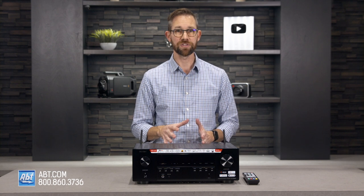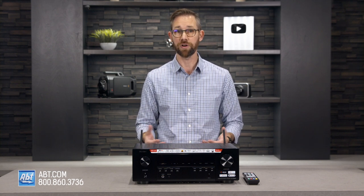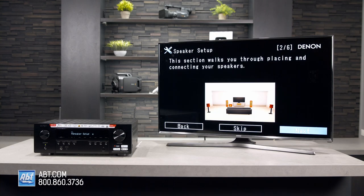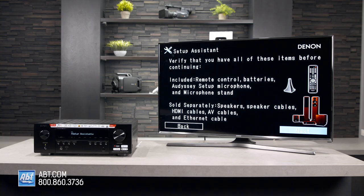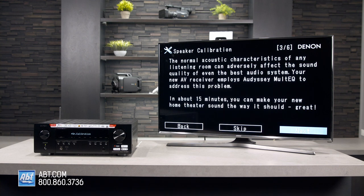But it's not just the smart features and inputs that make this an excellent mid-price option. Denon also includes their Odyssey room correction system, which is a must to use once you have this connected to all your speakers. It utilizes a microphone that reads test tones broadcast through your speakers to optimize the sound to the room. And just like the Heos app, it's super easy to use, so even a novice can take advantage without any trouble.